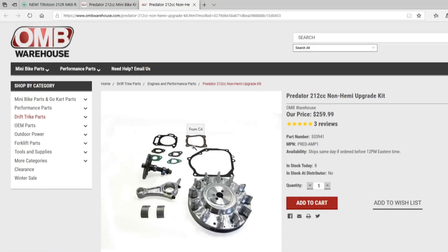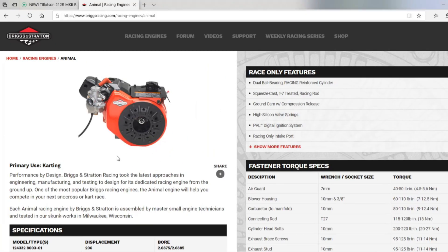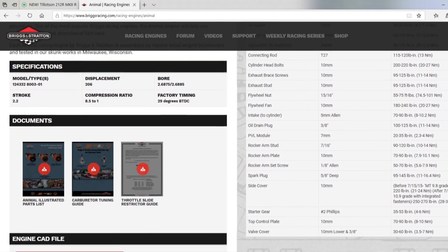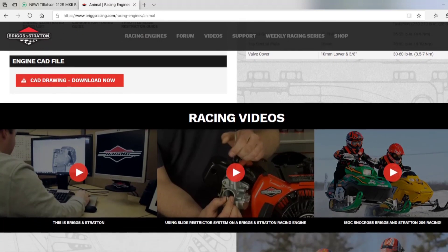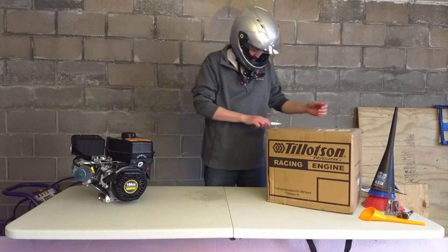However, this engine out of the box is supposed to be more comparable to the Briggs & Stratton Animal. The Animal is an engine that can, with slight modification, come up to around 12 horsepower. But it's a $600 engine versus this was roughly $270 shipped out to me. So I'm going to open this guy up and show you what's inside.